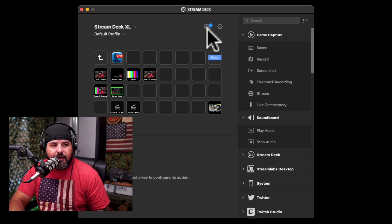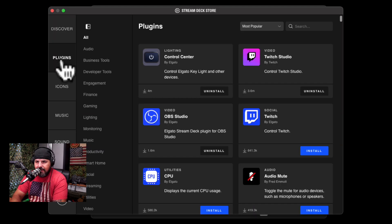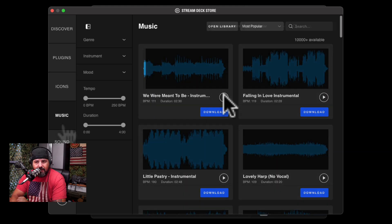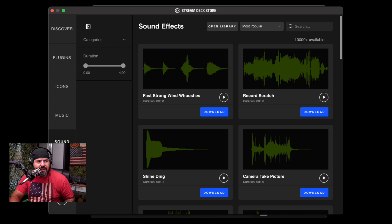If I press this icon it opens a store where you can see plugins. On the left you'll find categories — for example, Twitch Studio, OBS (which a lot of people use), utilities for your computer, Lookscore, and more. You can also install icon packs and music, so when you press a button it can play sound effects. A lot of different choices to download, and as far as I know most of them don't cost any money.